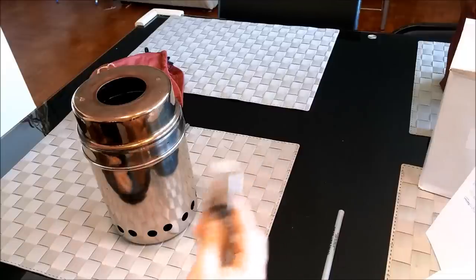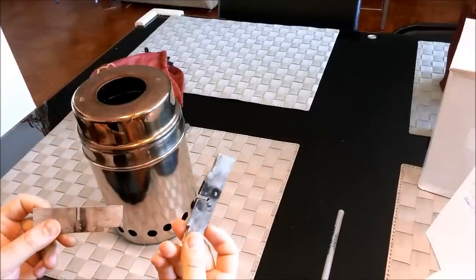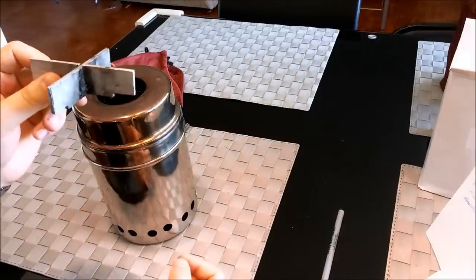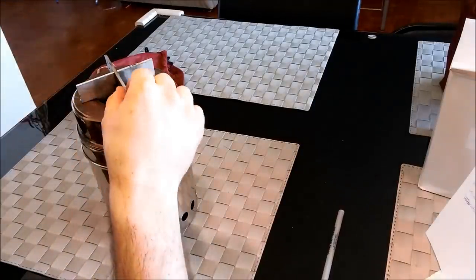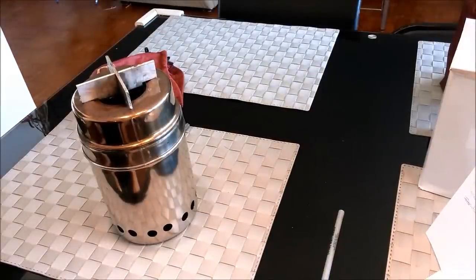So this is the pot stand that I constructed. This one is made out of aluminum — it's pretty light. Just put it together like that so it fits in the notches. I cut some notches in the bottom there so it will attach securely to the hole and it's not going to slide out of there. It kind of locks into place.